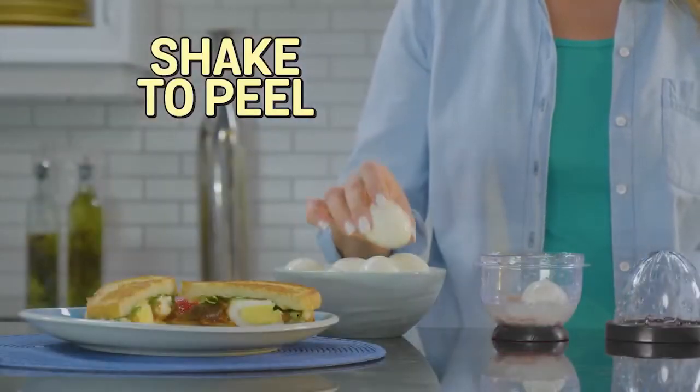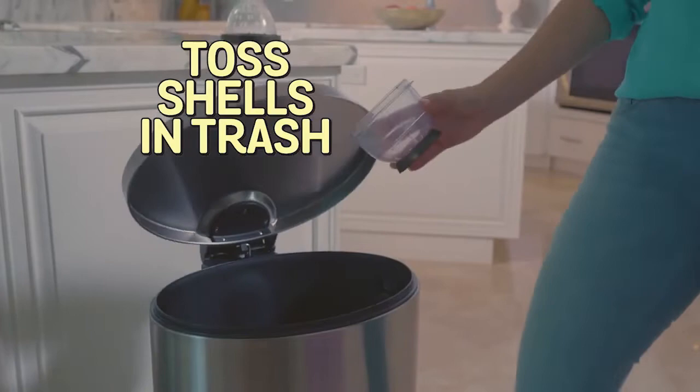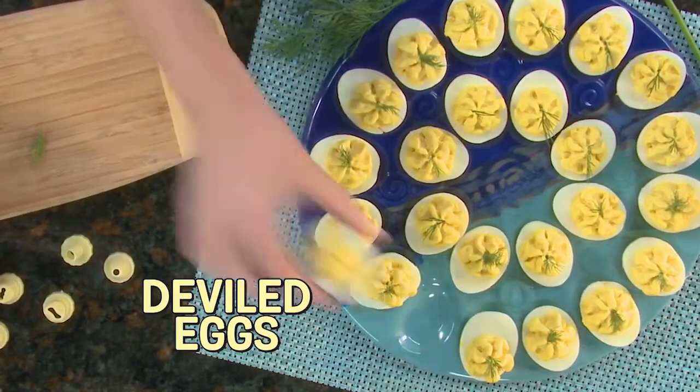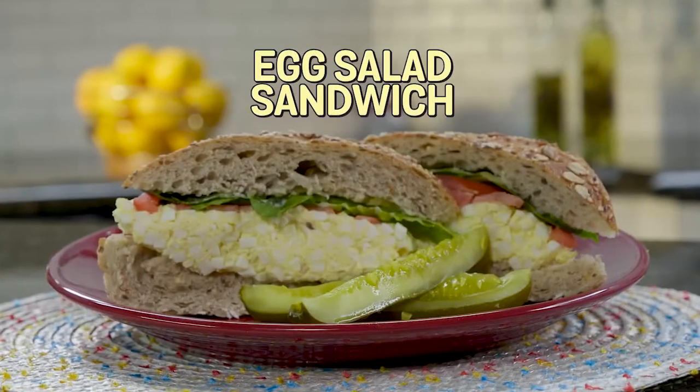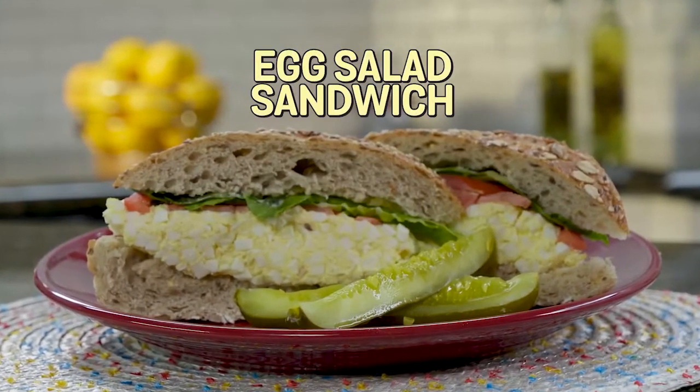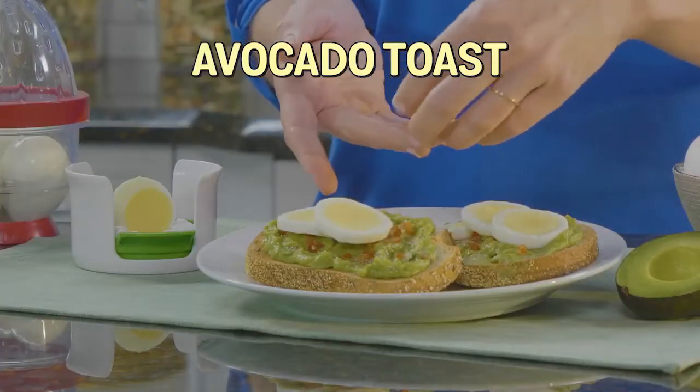Just shake to peel eggs in seconds, then just toss the shells in the trash. Create a classic deviled egg platter that's a picture-perfect party-pleaser. Make a classic Easy Egg salad sandwich or slice eggs to top any avocado toast.